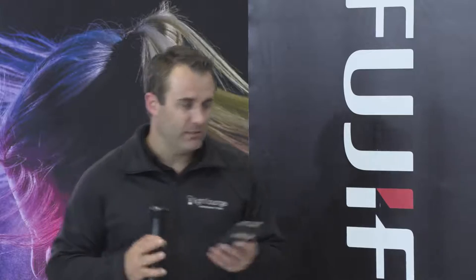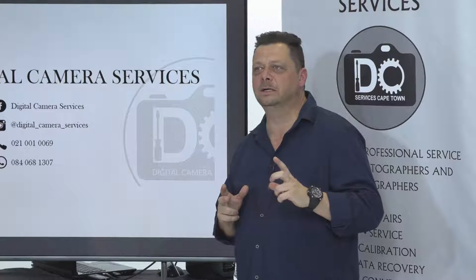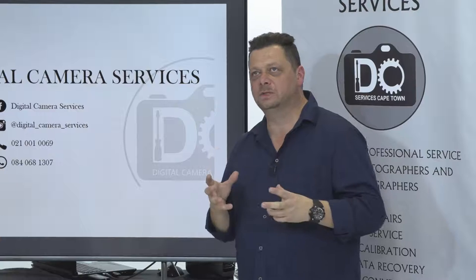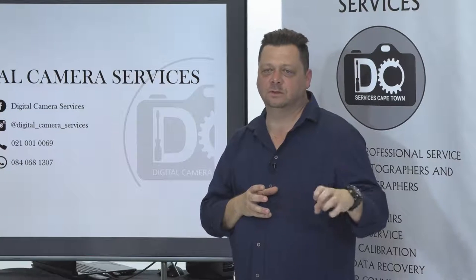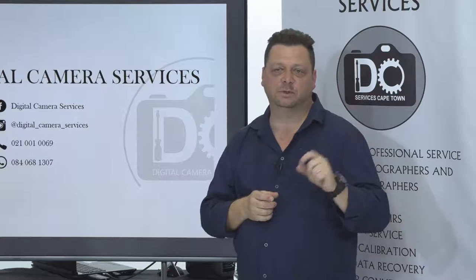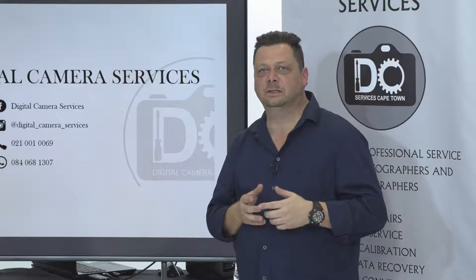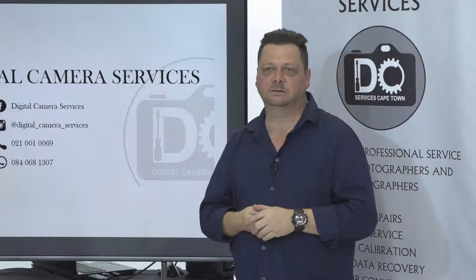Drones — a little bit of a difficult one. There are a lot of companies in South Africa doing it, and they only replace complete gimbals and big parts rather than individual components. I've gotten in touch with guys in Joburg who can supply individual parts — motors, arms, that kind of thing. Drones will become a bigger part of Digital Camera Services within the next month or two once I get the spares in.